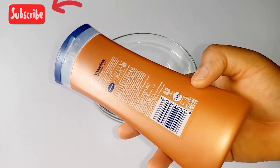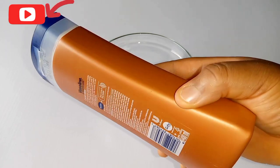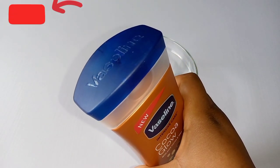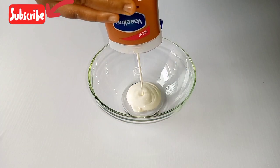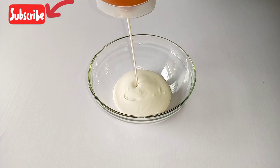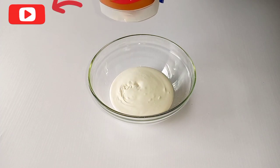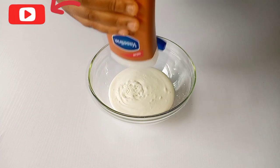Pour in half of the lotion into your sterilized bowl. As you can see, the lotion is lightweight — it can easily absorb into the skin, penetrate deeply, and keep your skin hydrated and moisturized. If you have dry skin, I urge you to go and purchase this cream.